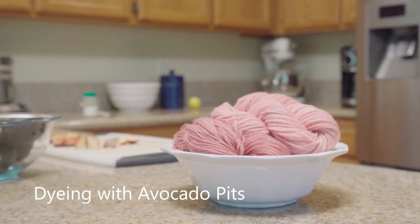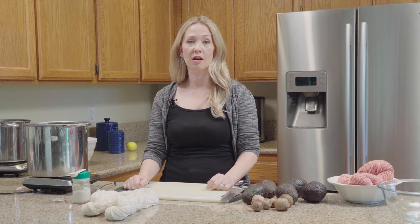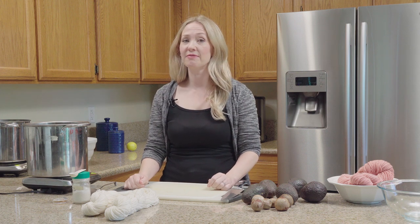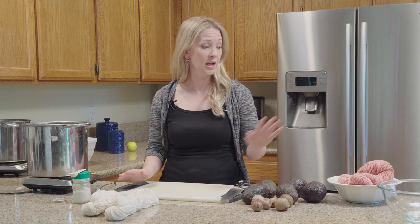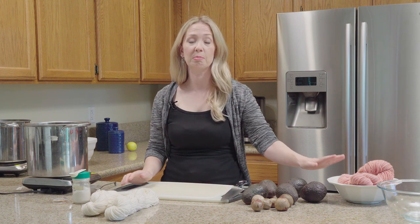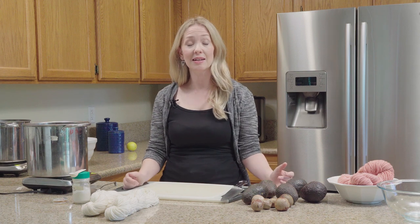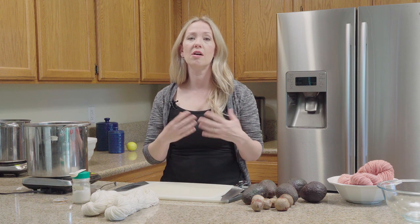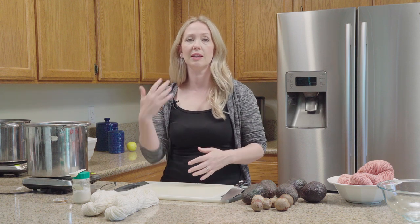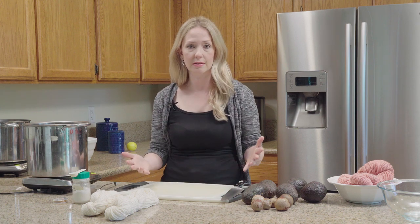Hi there, I'm Myra and today I want to show you how to do a natural dye using avocado pits. This is one of my favorite natural dyes for two reasons. The first is obvious — look at these beautiful shades of pink that you can get from an avocado pit. Isn't that surprising? And the second is that when you're doing this natural dye, you are using all of the avocado. You're eating the fleshy part, you make great guacamole, and then you're saving your seeds to dye some fiber. It's like a win-win situation.